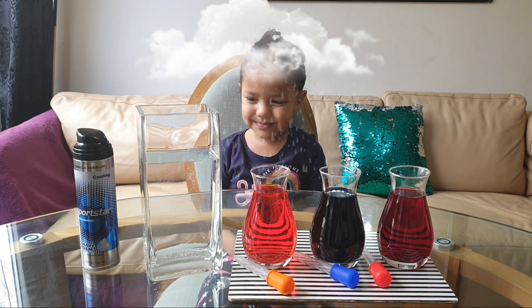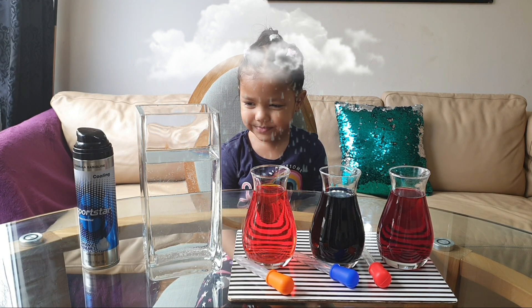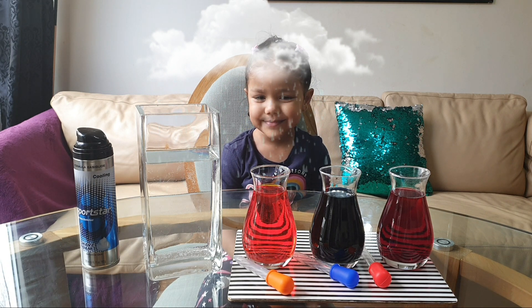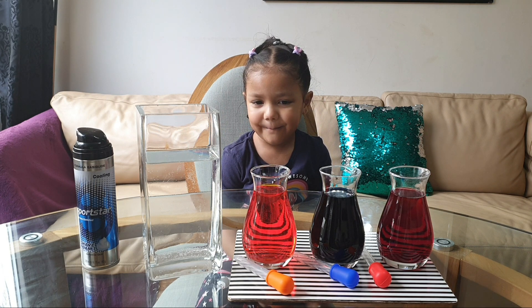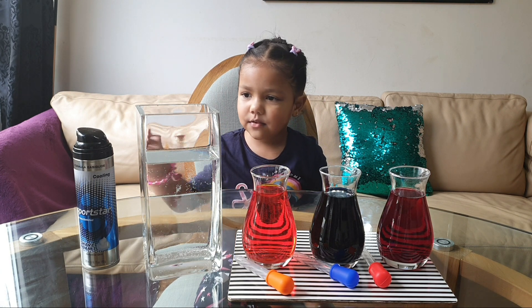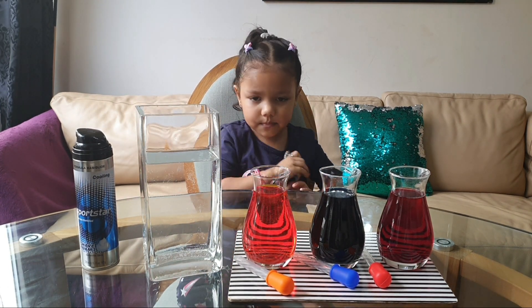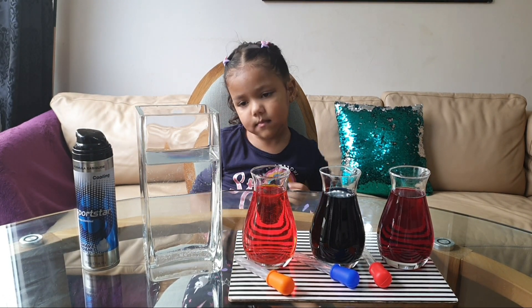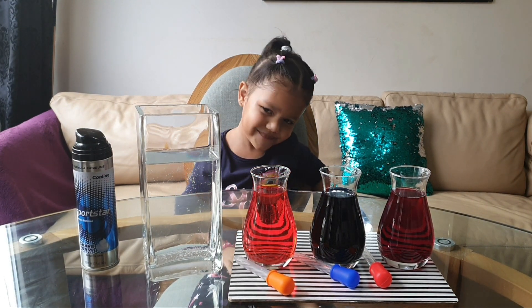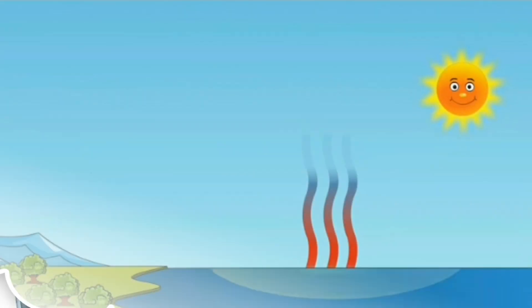Hi everyone! Today we are going to be doing a rain cloud experiment to find out a little bit more on how rain works and where it comes from. So what do we need for this experiment, Rosie? Yeah, food coloring mixed with water. We have everything ready now — shall we get started? Yeah!